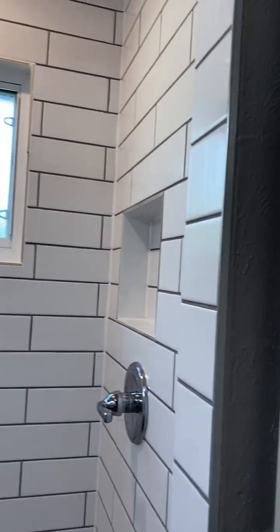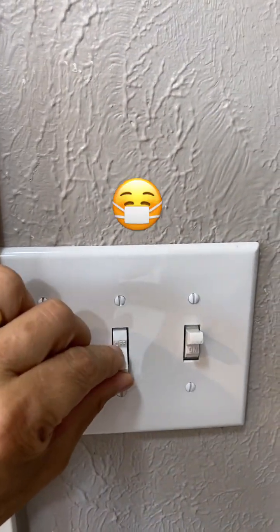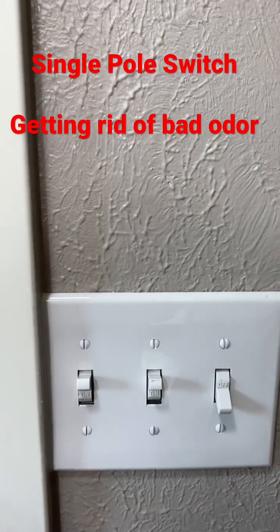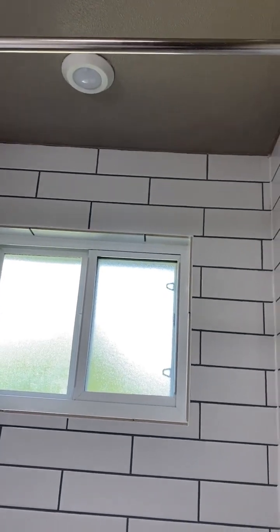And if you need to have the fan on by itself without the shower light, I have a second switch that just turns on the fan. So here we don't have the light on, but the fan is running.